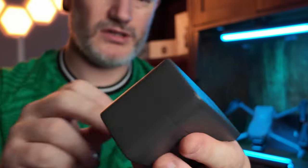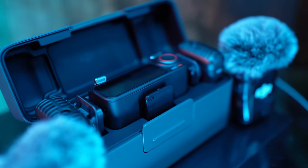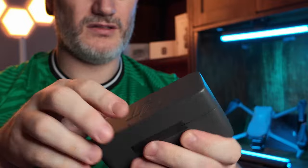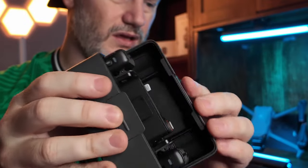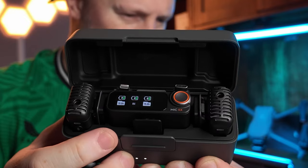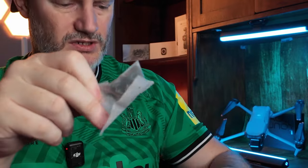I did say in my Pocket 3 review that the Mic 2, which got released a month or two before they even brought the Pocket 3 out, was kind of the star of the show. Look at this thing. Inside we have two mics and the receiver. There are all these silicone accessories — I've probably got 30 of these already — plus wind muffs and an audio cable.